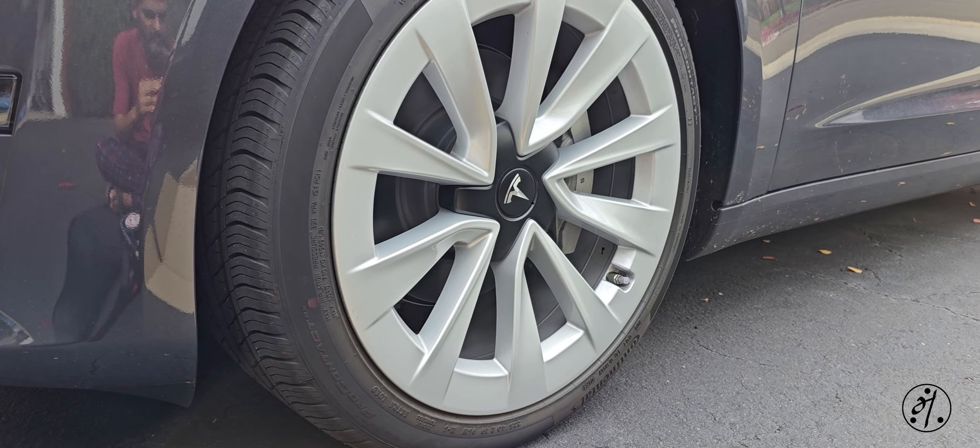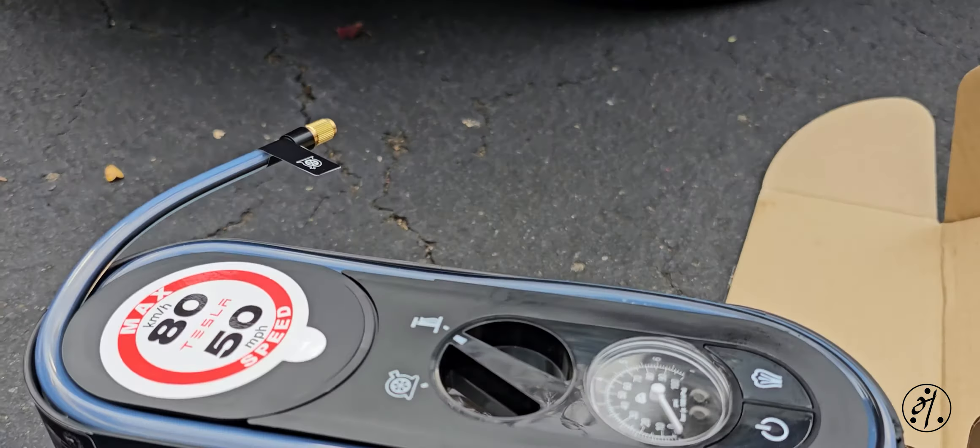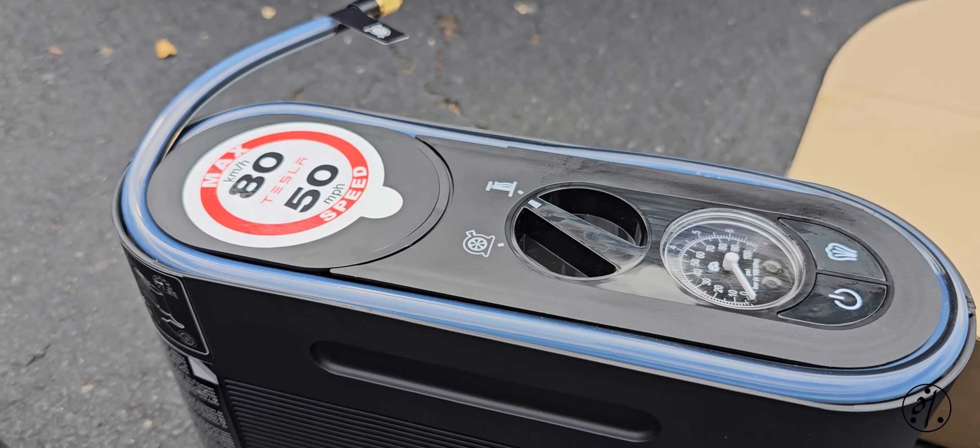Technically these are for front flats, but you never know when you'd need it. For so many bucks, I thought why not pick it up.